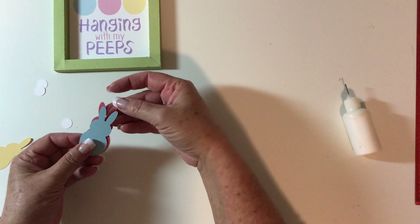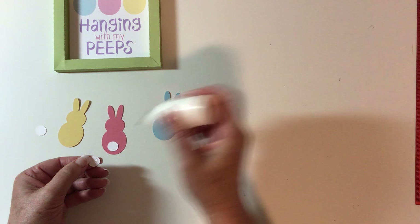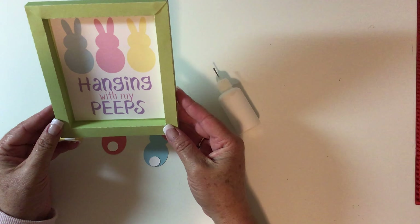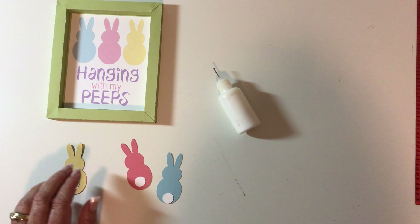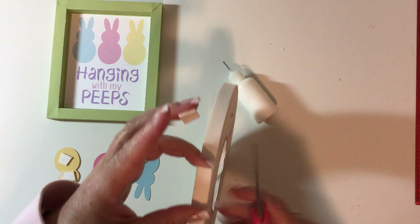Set that aside for a minute while I glue the tails onto my little bunnies. If you want to stop right here with just the printable, it's already super cute. But if you want to add a little more dimension, you can use foam pop dots. I cut out my little bunnies from matching cardstock and I'm going to add foam tape to them — it just adds a little more dimension.